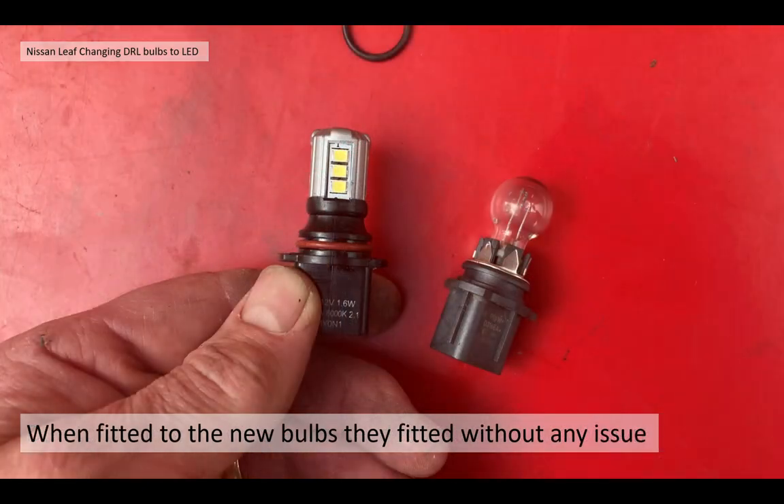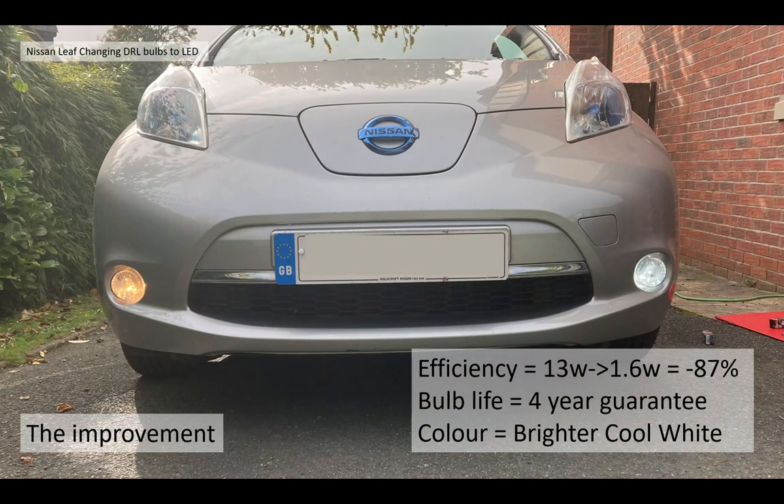When I did that, the bulbs fitted perfectly, just like the old bulbs, without any issue. So in summary: the efficiency improvement was about 87% - it's not going to give you miles more range but it is more efficient than the filament bulbs. The bulb life is going to be quite a lot longer; Osram are quite confident about this and they give you a four year guarantee on these bulbs. And obviously the main reason for changing these - you do get a brighter, cool white bulb that most other DRLs are running with. It looks like a standard DRL, it's much brighter and it doesn't just look like a normal bulb.